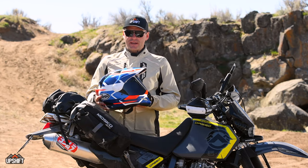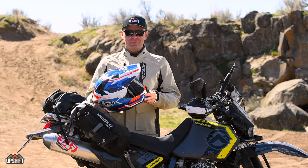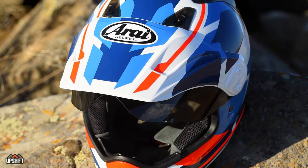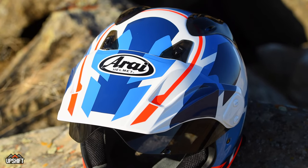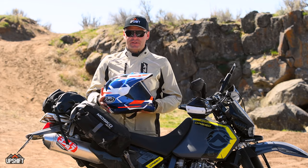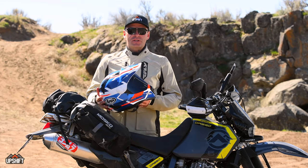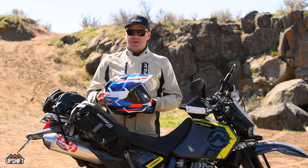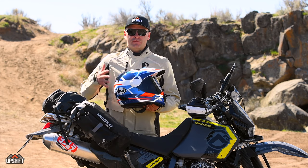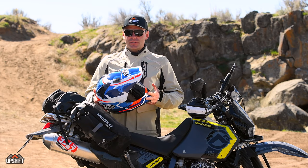After spending a couple of days riding in this helmet, I'm really impressed with it. Arai is a legendary company in the helmet industry — they've been around for decades. It's a fairly small, family-owned Japanese company, and they actually build their helmets in their own factory, which is fairly unique in this space. That allows them to control the quality better, being there every day building their own helmets, and that's really noticeable when you see this helmet.